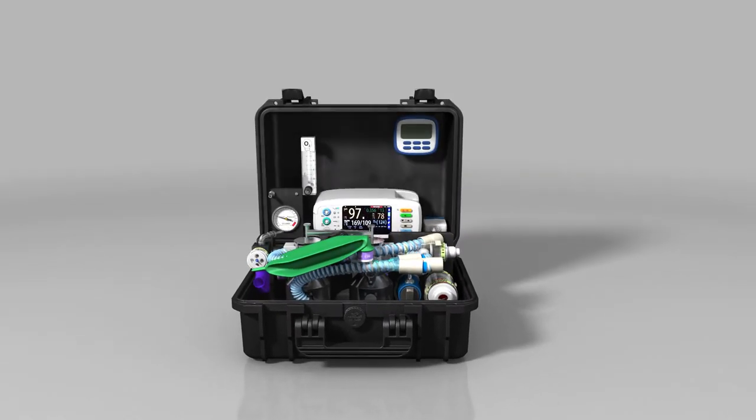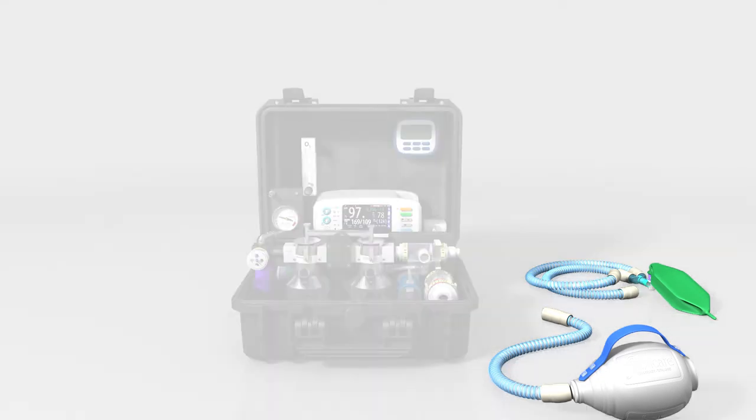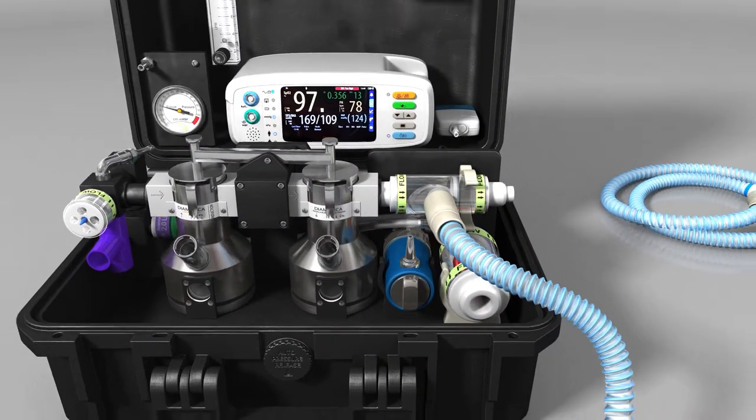Open the case and remove the patient circuit. The DPA Duo is ready assembled with only the patient circuit and PEEP valve required to be connected. Connect the self-inflating bag to the front of the inspiratory valve via a silicon tube.